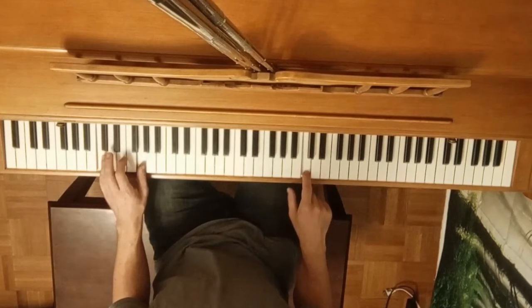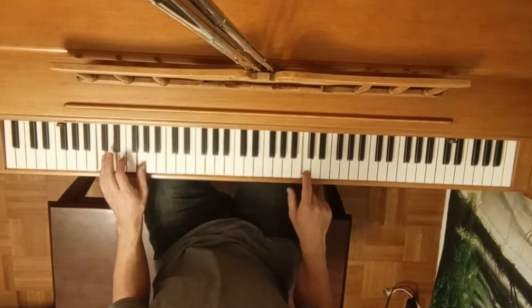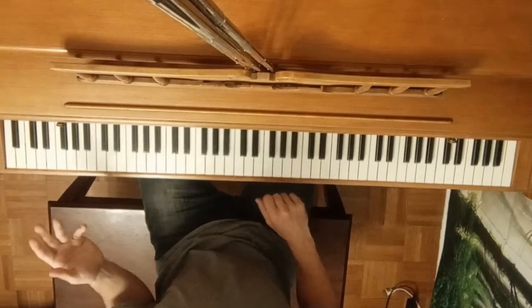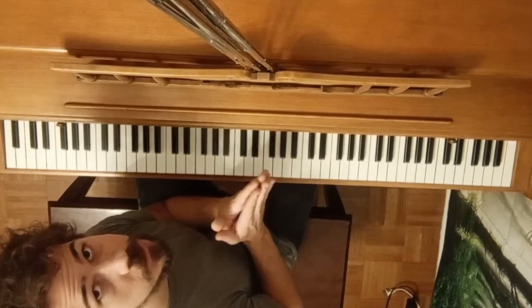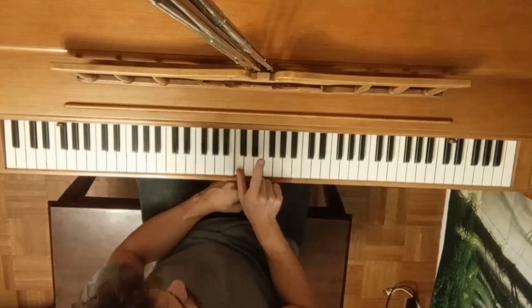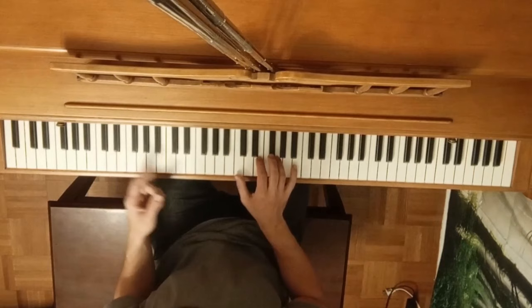That's number one. Number two: we're going to make a chord. A chord is when you play more than one note together — two or more notes played at the same time. This chord is called a C major chord. Our thumb goes on the C, this finger goes on the E, and this finger goes on the G. We play this chord along with the left hand.